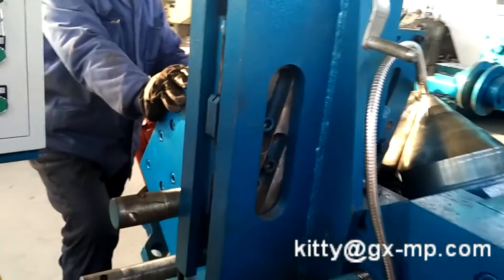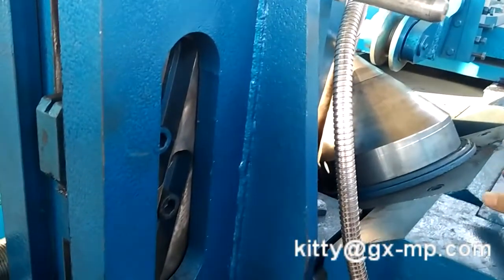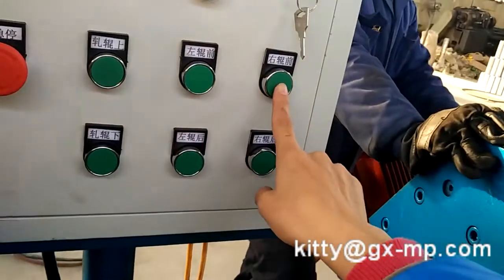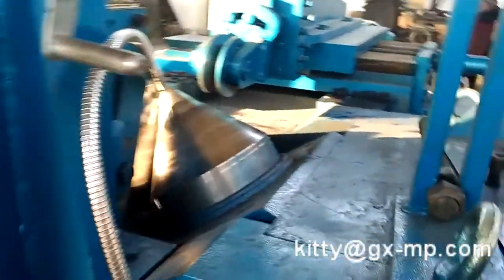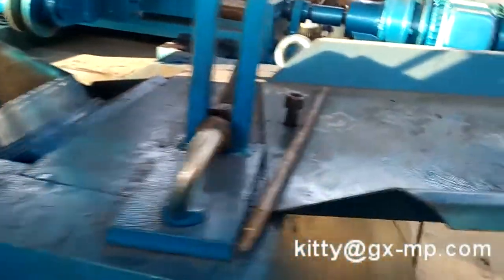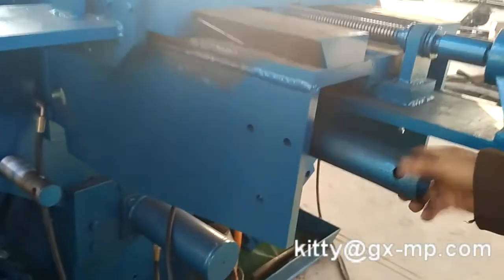Now adjust from 25 to 40mm. Firstly, loosen the screw on the ruler front side, and then loosen the screw on the backside — loosen this tool screw.